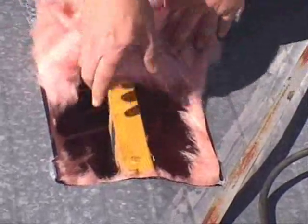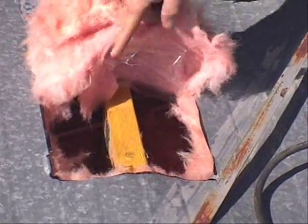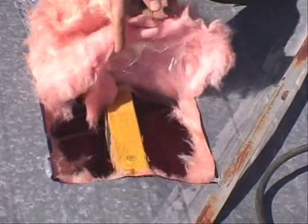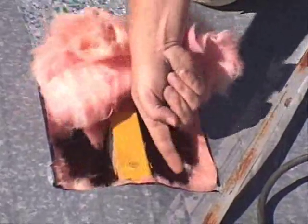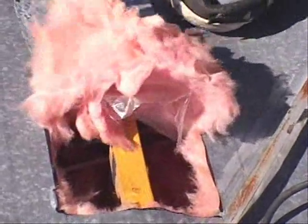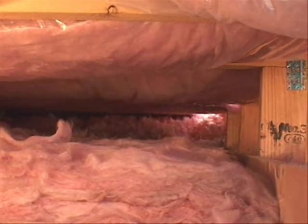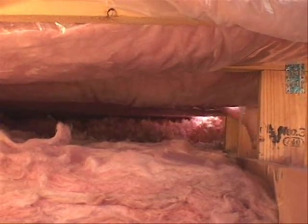We're straddling a truss, which gives you equal access to both sides so you can blow two bays with only one penetration. You can take your fill tube and shove it over to this side and this side. Then when you're done there, bring the fill tube back around and send it in those two directions. Insert the insulation fill pipe all the way to the edge of the sealing cavity.